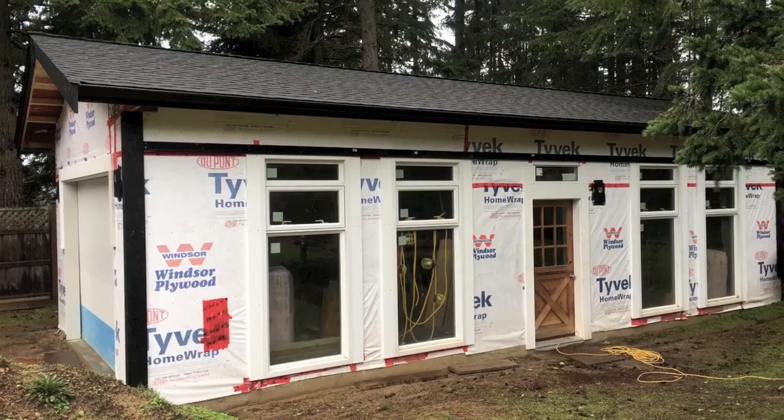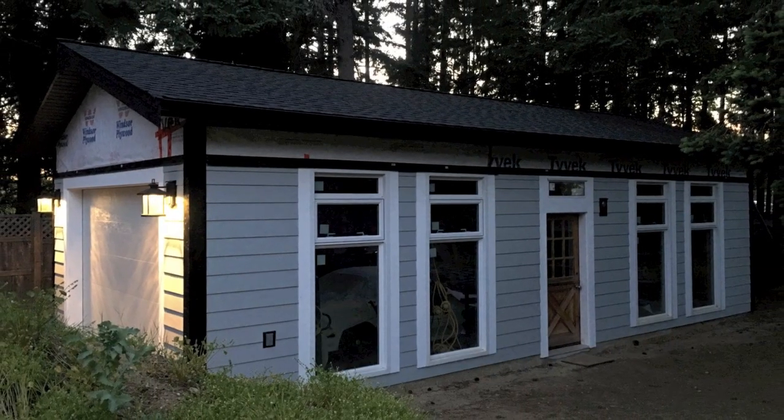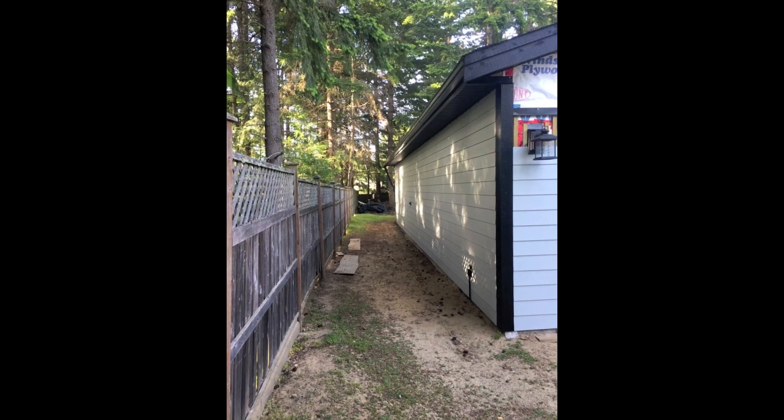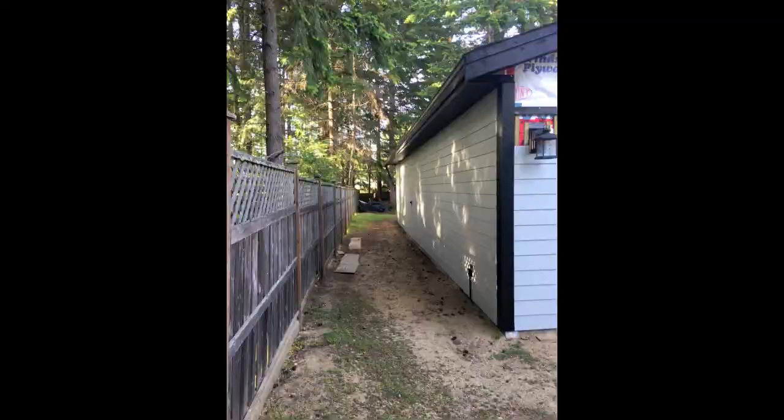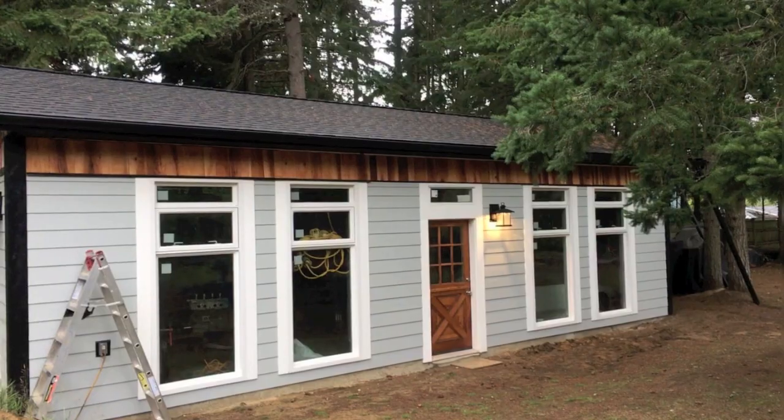Time for Tyvek, trim, doors, flashings, and it's on to hardy board siding. Add some exterior lights. Notice how the width between the garage and the fence is suspiciously the width of a long line of parts and project cars. Time to get precise about cedar siding, selecting shakes based on colour and contrast. The exterior is done.